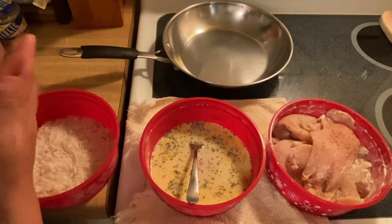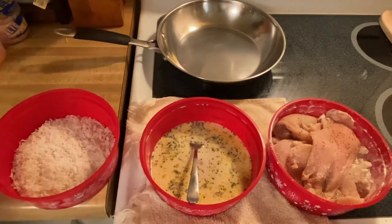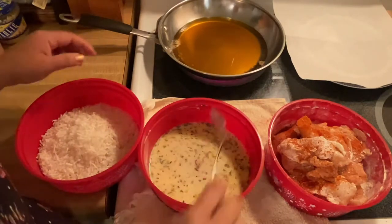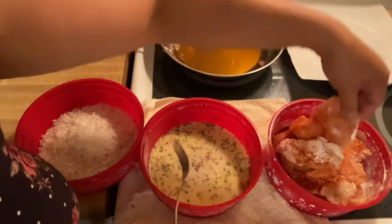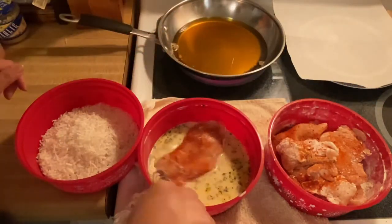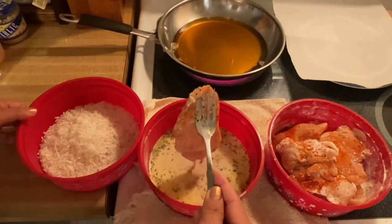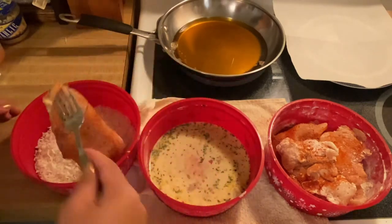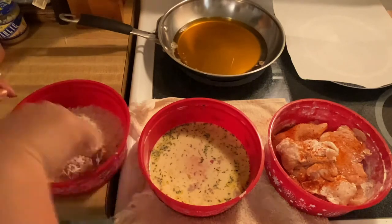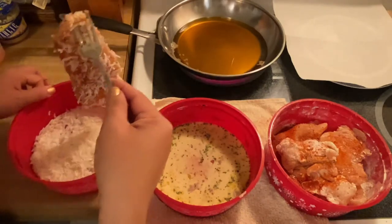So what we're going to do is just heat up our pan and put some oil in it. We're going to start frying our beautiful chicken steak right here. All I have to do is pick one up, drizzle it with your egg wash, and then it goes into your coconut flakes mixture right there, just like that.